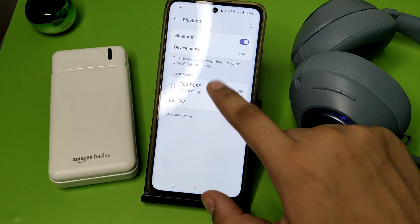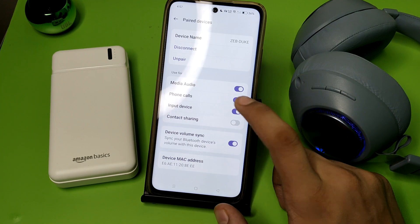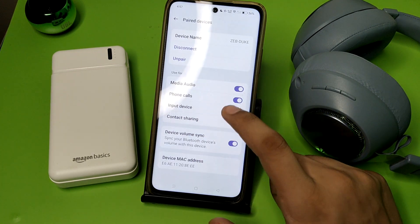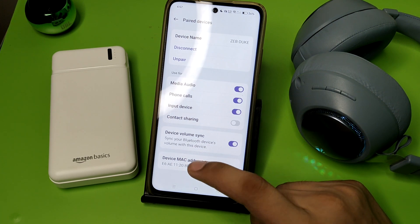You have to first connect this — you can see it is now connected. Then you have to click on the 'i' button. You have to enable the phone call option. You can see phone call — enable it, and you can use your phone call while using your headphones.